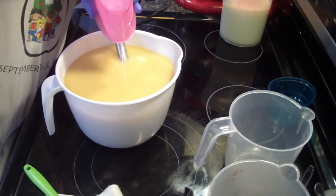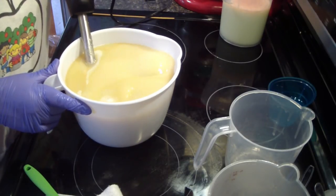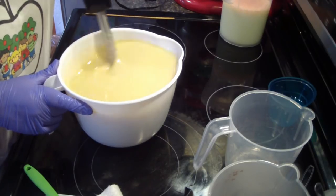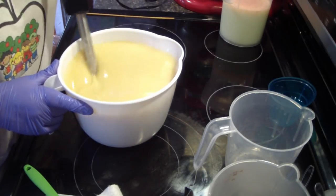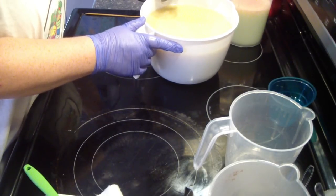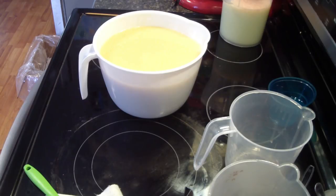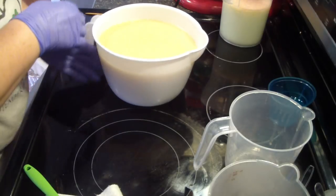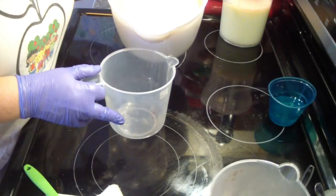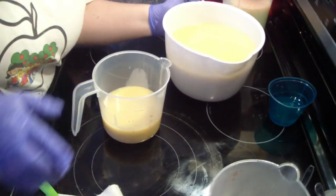And with our coconut milk. I'm going to pour off a small amount for the bottom. Before I do that, I need to run over here and grab one of my molds. Now that I have that on hand — so this is going to be my bottom. I'm going to do it green.